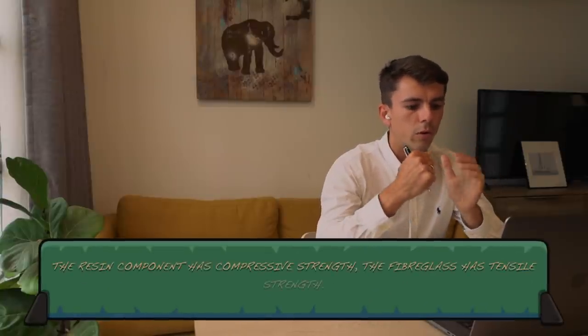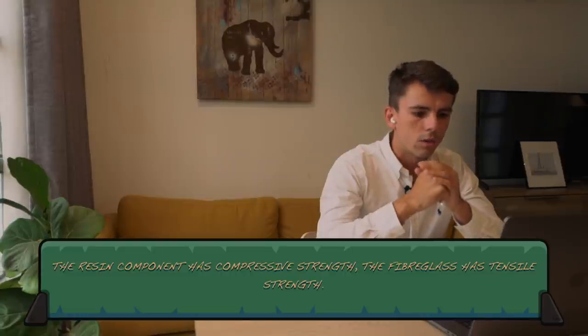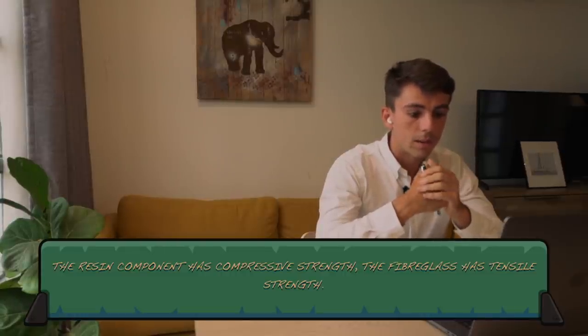We also use different types of resin, but the resin is only there to connect the fibers to each other, because the fiber has the strength. The resin is only there for the compression loads, and the fiber has the tensile strength. So the actual fiberglass mat, Kevlar, or carbon mat has tensile strength but doesn't have any compressive strength, and you have to add the resin to provide the compressive strength. That's correct.